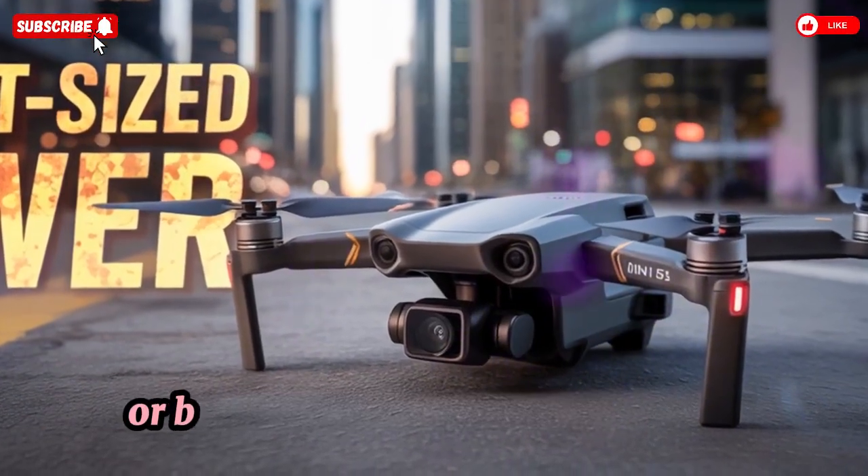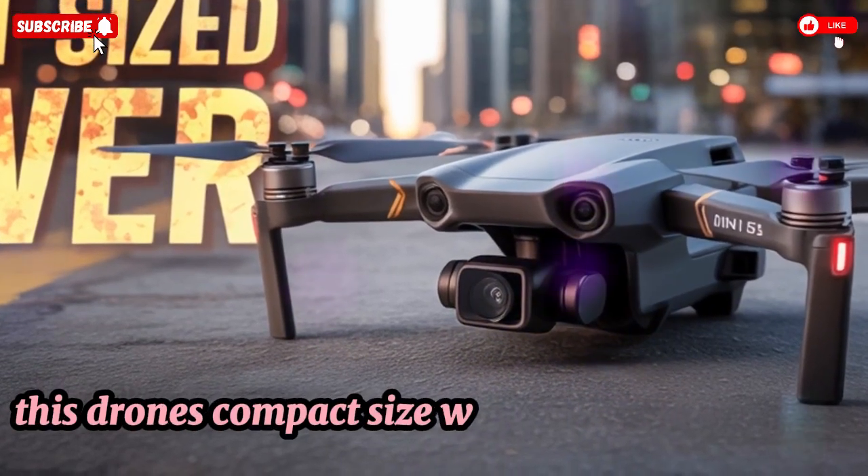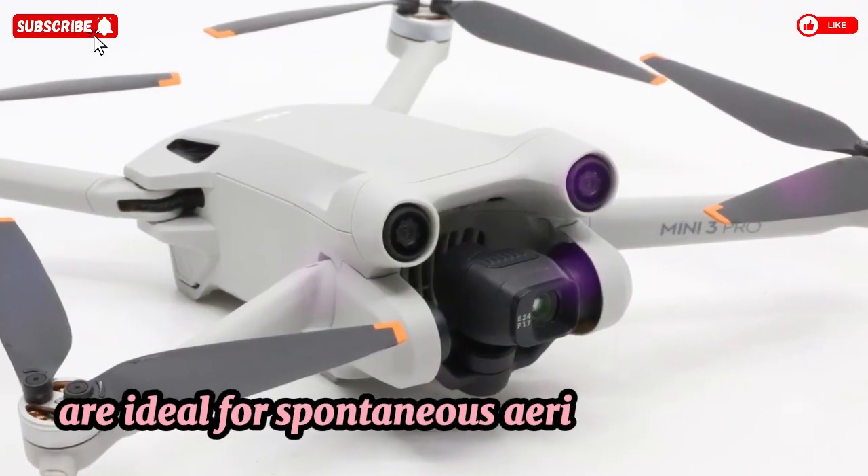Whether hiking mountain trails or capturing golden hour at the beach, this drone's compact size, whisper-quiet operation, and fast deployment make it ideal for spontaneous aerial storytelling.